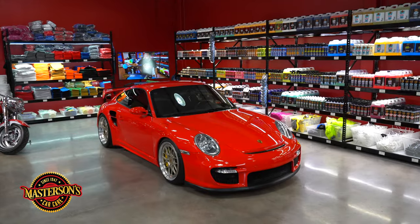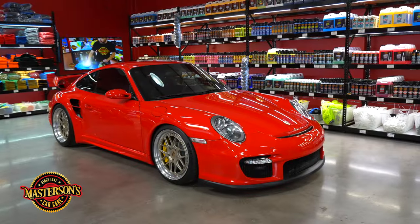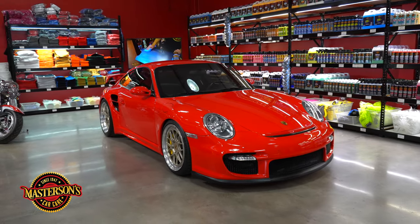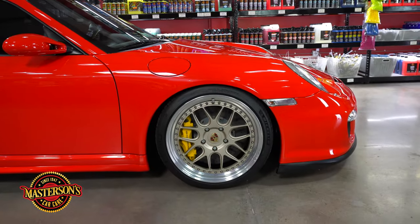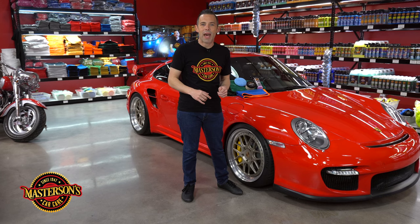What's up guys? Welcome back to the shop. I'm Greg from Mastersons Car Care and today we're wrapping up the detail on this Porsche 911 GT2. Now this is a real speed machine with a twin turbo flat 6 and rear wheel drive. It seriously is crazy fast. But we wanted it to look crazy clean so it came into the shop for a full detail at the Mastersons Car Care detailing center where we restored the paint and gave it a full paint correction with our Mastersons compounds, polishes, and our great machines and pads.